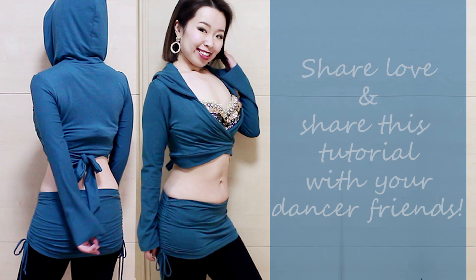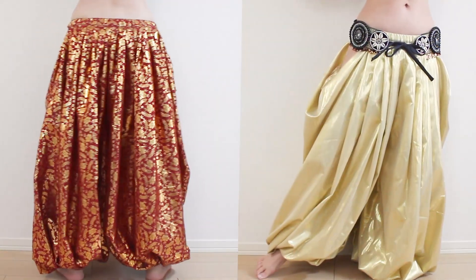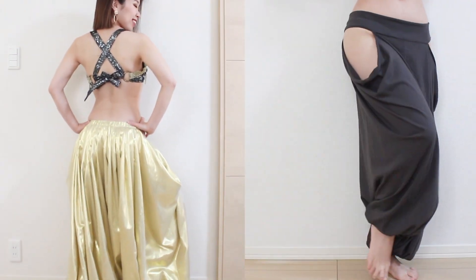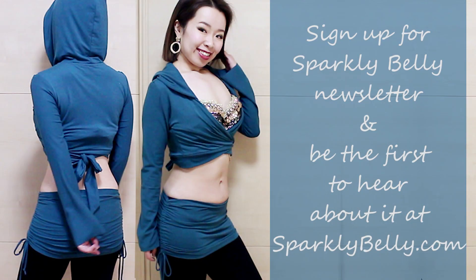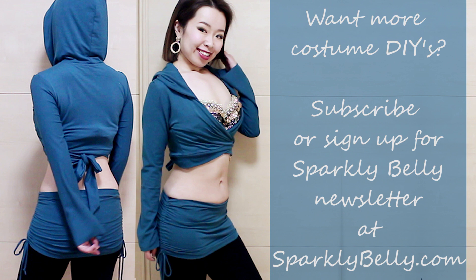I hope you liked this ruched mini skirt tutorial and if you did, please share this with your dancer friend who needs an easy hip cover. Next week I'm launching a brand new course on these beautiful pantaloons with side openings — super comfortable with a pretty side drape. It's a must have for all belly dancers and festival goers who love the tribal fusion look. Make sure to sign up for my newsletter at sparklybelly.com so you won't miss the course launch and special discount, and subscribe to my channel for more dance costume DIYs.